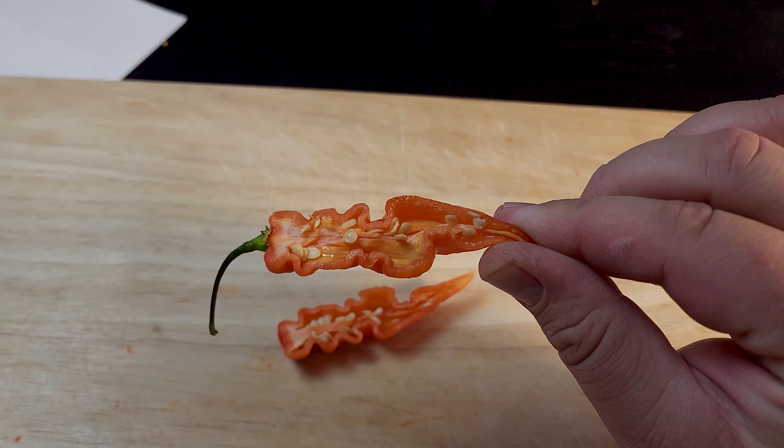Now the fun part. Smells pretty floral. Crinkled chili — it's time to taste the pain. Oh, it sprayed. Gonna be some hot lips. Pretty floral. Decent amount of heat. Definitely got hot lips, because when I bit into it, it was so juicy — it just sprayed. A lot more floral than I expected.